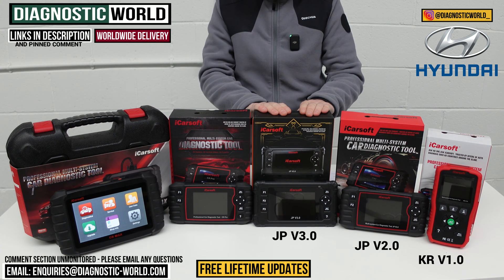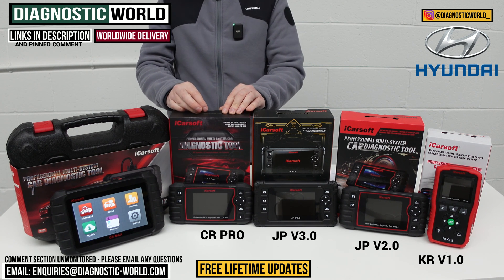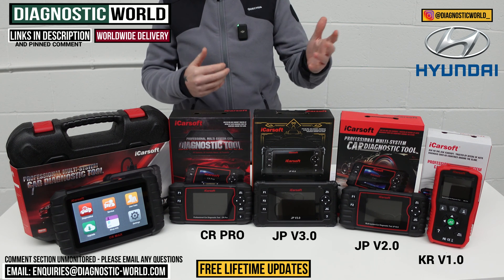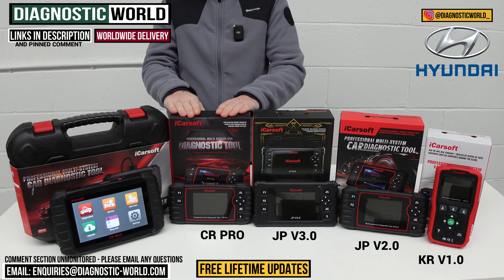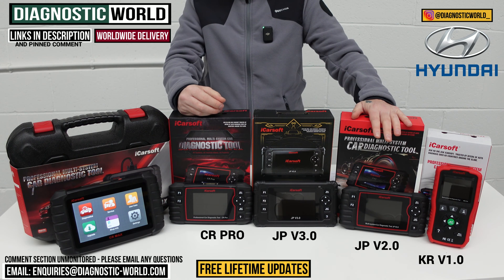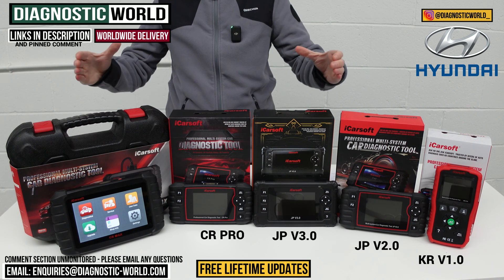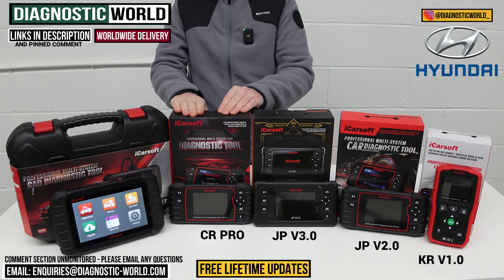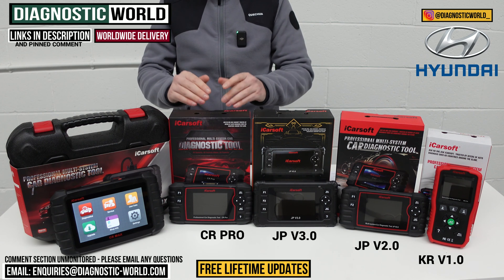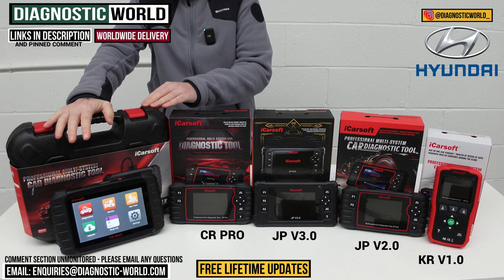We then come to the CR Pro kit, which has been on the market for a few years and has been a very good seller because of its manufacturer coverage. If you've got a Hyundai but also a Volvo, Ford, BMW, Audi, Mercedes, or VW, this tool caters for all of those vehicles. It matches the service functionality of the JP Version 2.0 — DPF regeneration, electronic parking brake, injector coding — but for a wide range of manufacturers. Send us your VIN numbers and we can confirm compatibility.